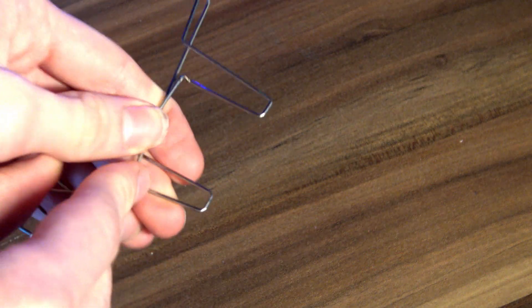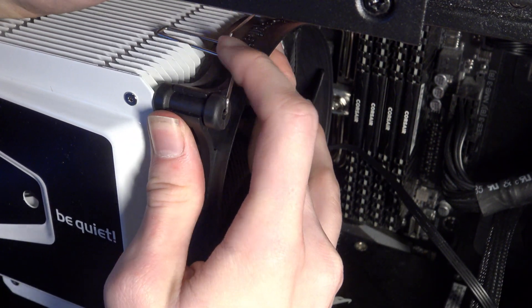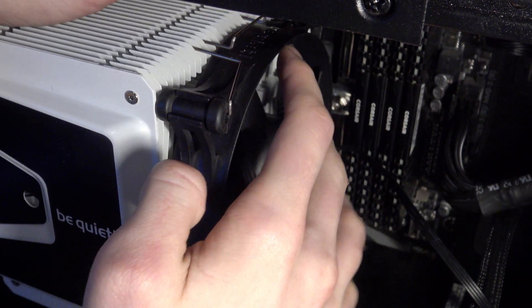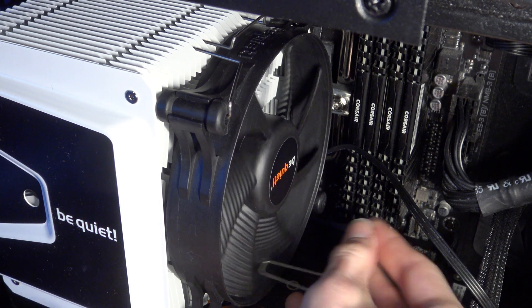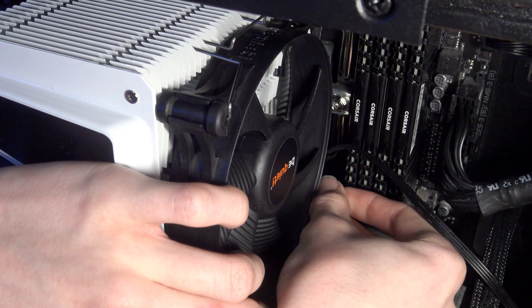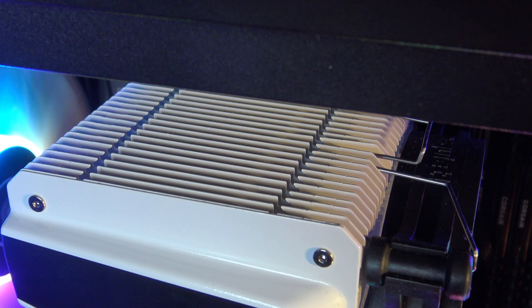Speaking of the fan, I have to applaud the way Be Quiet handled the mounting mechanism. In my days I have seen some terrible ways of mounting fans to a heatsink. Here it's very simple: you just grab these two clips, put them on the cooler, and hook them on the heatsink — super simple, super easy. And a neat feature is that you have all the components there to actually mount two fans on the heatsink. So in the future, if current performance isn't enough, you can simply buy another 120mm fan and mount it on the back for some extra kick.